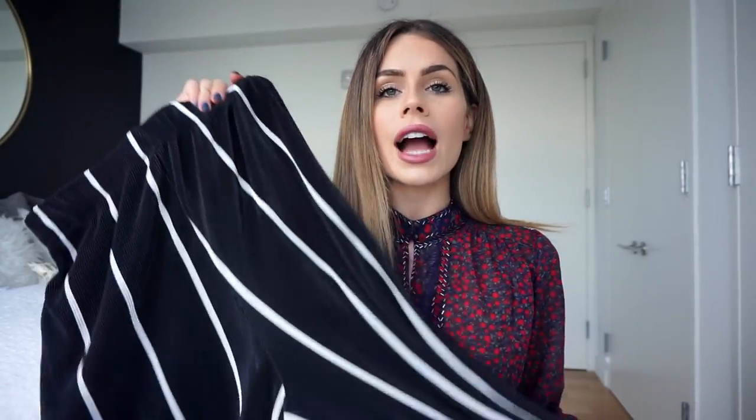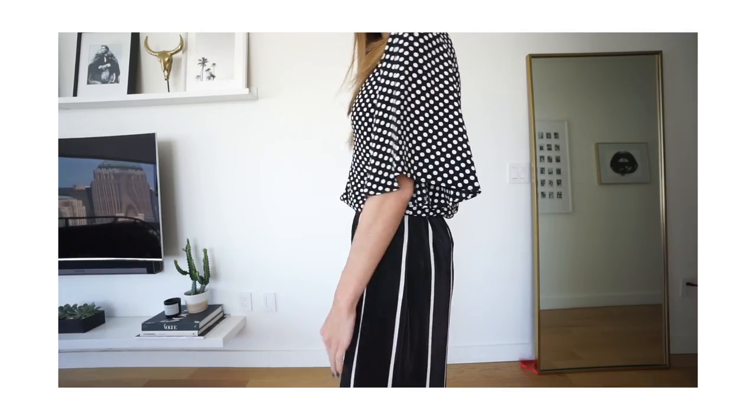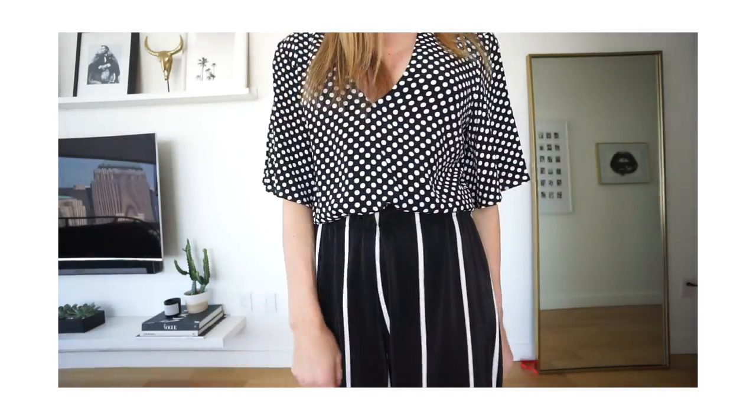For my next two outfits I used the same pair of pants from Zara — striped, cropped, almost culotte-style. They're see-through, which I just realized, but they're everywhere right now and easy to find. They come as a two-piece set but I like to wear them as separates. For the first outfit I paired them with a polka dot top also from Zara. The stripes are spaced far apart making a very minimal striped bottom, so with a busy top you want your stripes a bit bigger and your polka dots smaller.